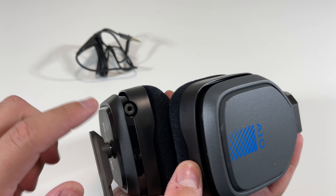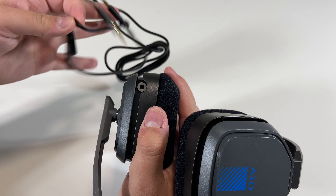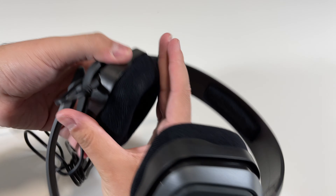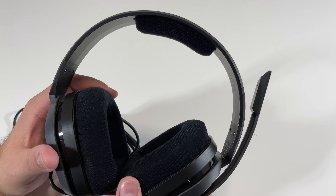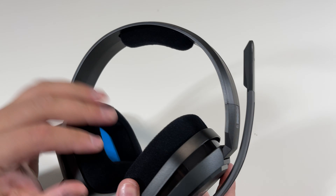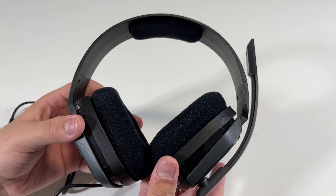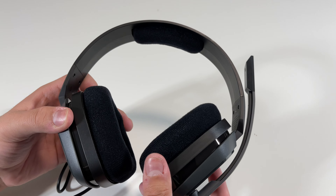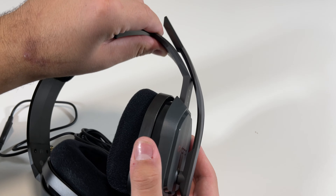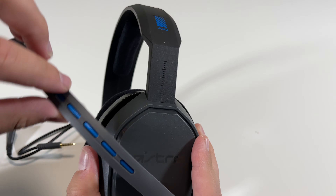On the bottom here we have the headphone jack, so this is where we will be connecting the cable, just like this. Overall, it looks like it's going to be really comfortable headphones because this part here is really soft, as well as here, and it has quite a bit of adjustability — you can see the height levels right there, which is pretty cool.